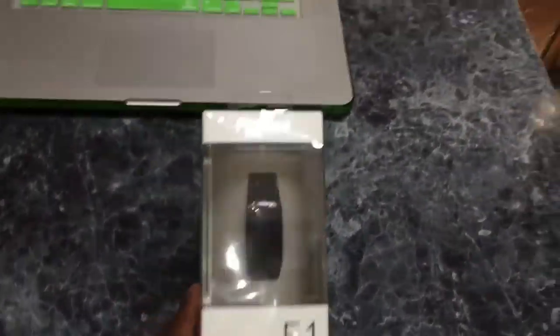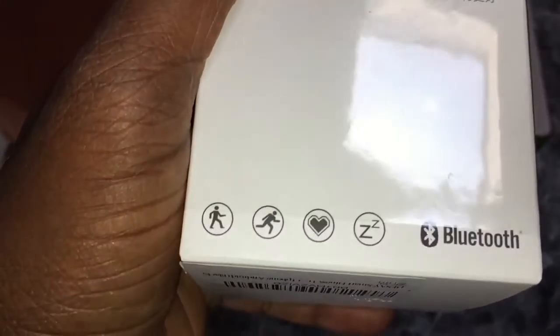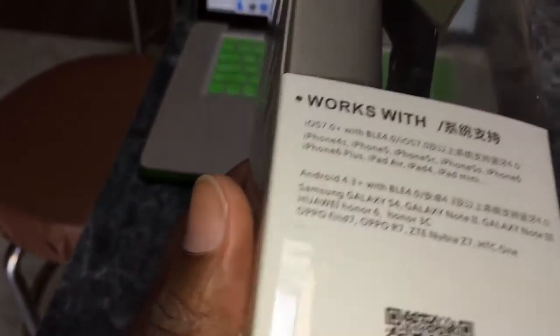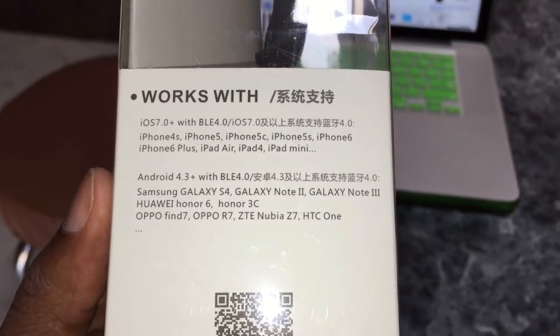So this is what it looks like. This is what it comes in. Got the nice Fitband box — that's the F1. It says sleep better. It's Bluetooth. Running, walking, heart rate, sleeping — the normal stuff. Works with pretty much any phone you have: iPhones, Androids, all the Galaxy phones.